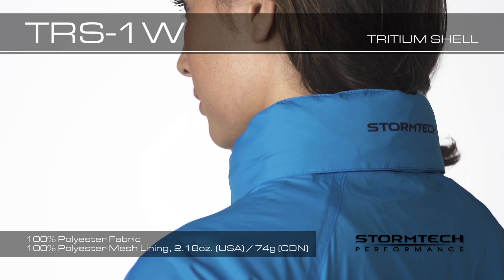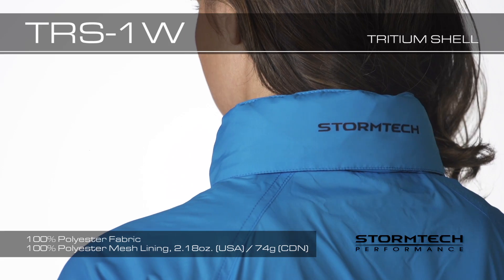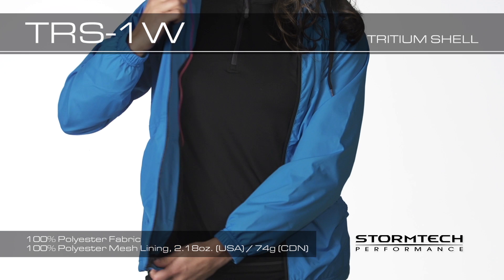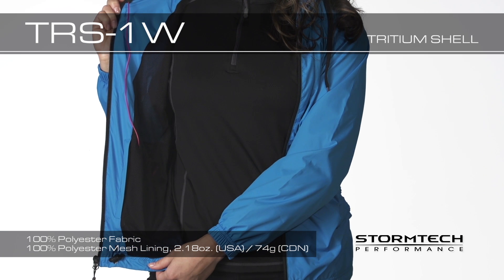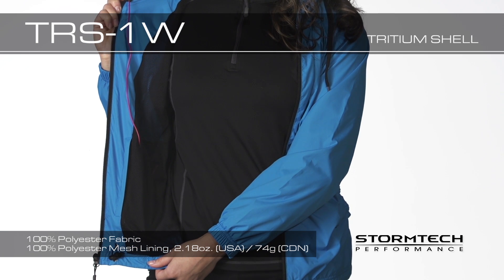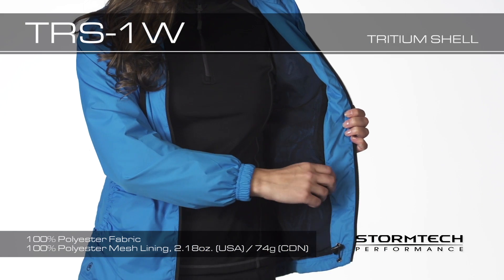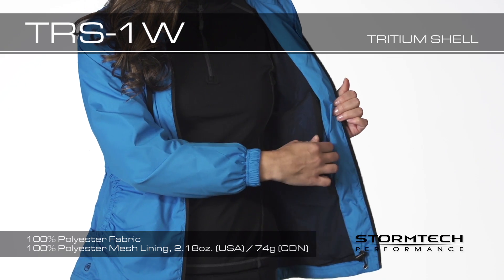Stowable hood allows you to easily store your hood away when you don't need it. Internal media port conveniently stows your electronics and keeps your earbuds from binding during activities. And the TRS-1W has concealed embroidery access when you need it for decorating.